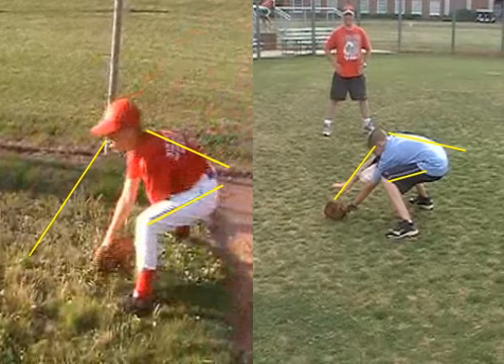The drill to work on this is just watching TV like we said — putting your hat in your mouth and keeping your hands out, and just repetitions off the wall, doing it hundreds and hundreds of times. Try to get as low as you can and get comfortable in that position.